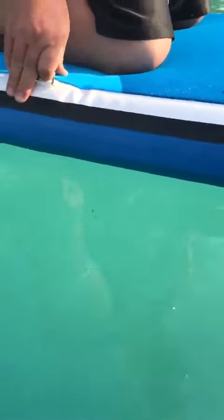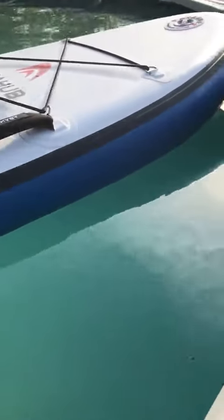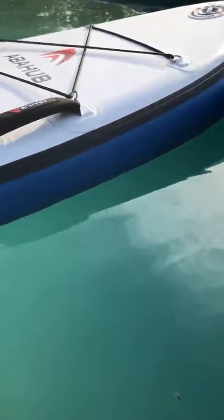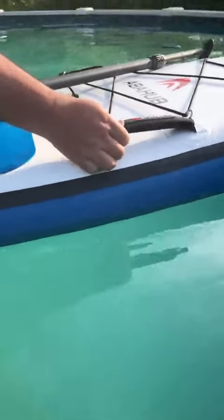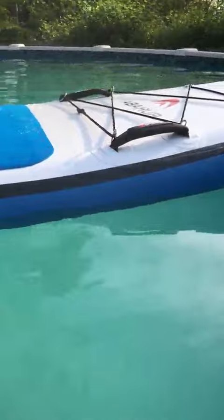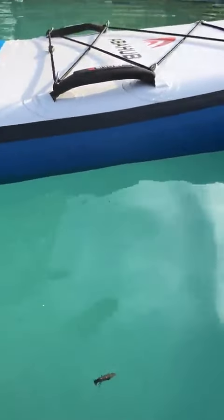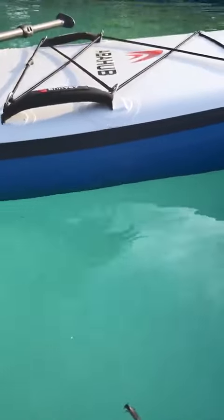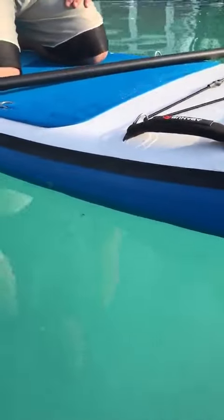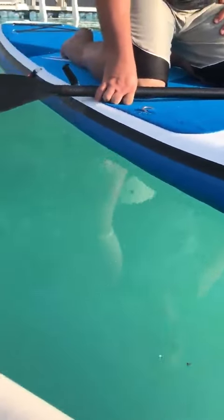I love the valve, and the pump has a pressure gauge so you don't go over 22 PSI. The handles here are really cool as well — you can lay on this and row it. This makes a great thing at the lake where we're heading. We're all going to take turns and ride this thing out there.